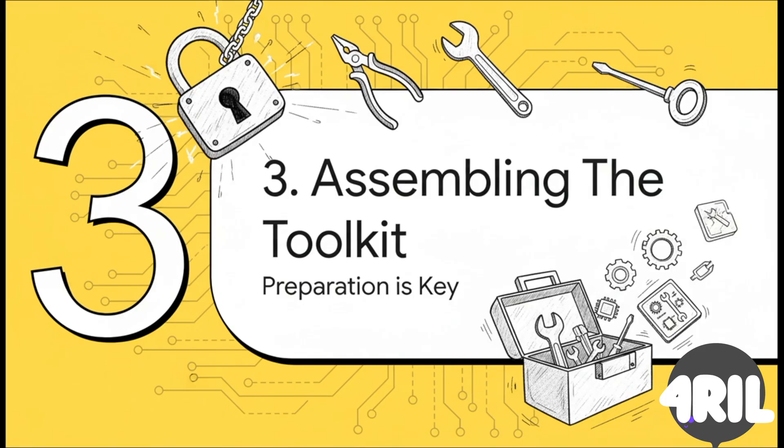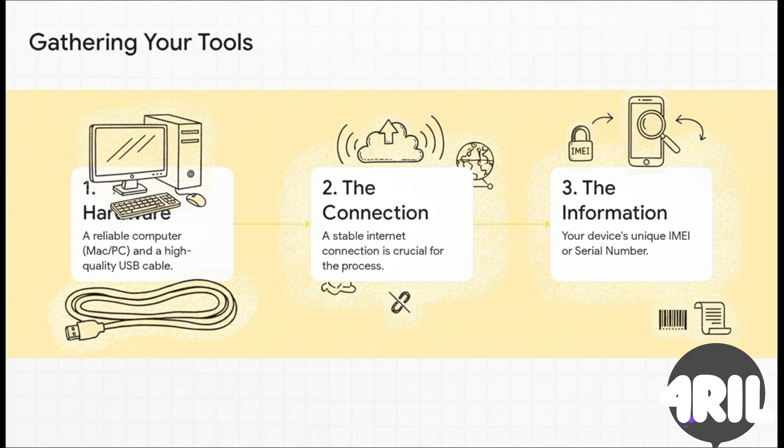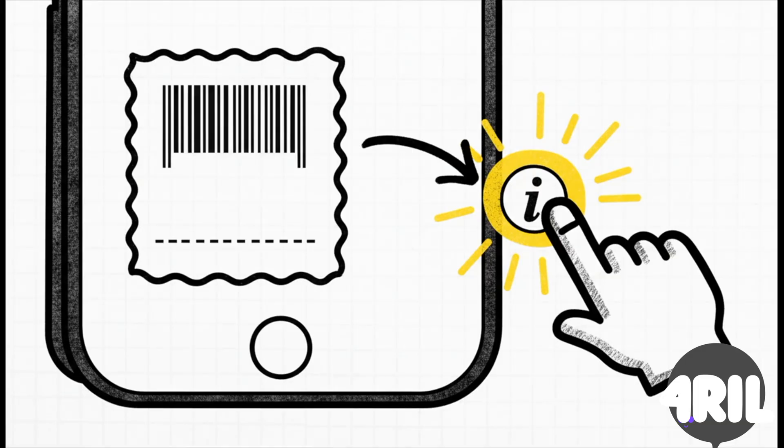Getting your gear ready is like half the battle here. You don't need a whole lab or anything, but the few things you do need are really important. First, a computer you can count on. Next, a high-quality USB cable — don't use some frayed, cheapo cable you found, because a bad connection can cause so many headaches. You also need a stable internet connection; this whole process talks to servers, so if your Wi-Fi cuts out the whole thing could fail. And last but not least, you need that device's unique ID number. On that lock screen — the hello screen — look for a little I in a circle, usually down in the bottom right corner. Just tap that and it'll show you the IMEI or serial number. Go ahead and write that down and double-check it. It's literally the key to everything that comes next.